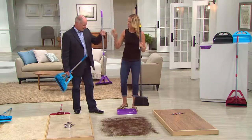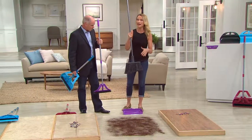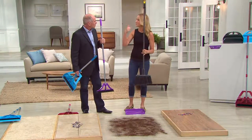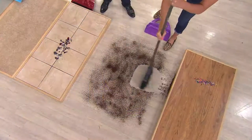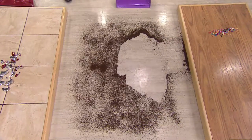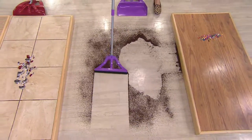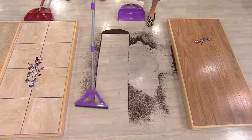Feel how lightweight the Wisp is. We all have those conventional brooms at home — they tatter, they fray. When you sweep back and forth, you're actually sending that dirt and debris back up into the air and spreading it everywhere. When I take the Wisp, it has a 90-degree angle to the floor and I make one pass coming through. Look at how much more control I have over that coffee — that's a complete clean of that fine particulate.